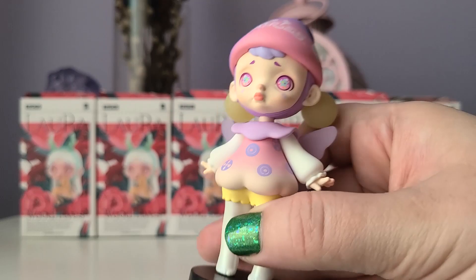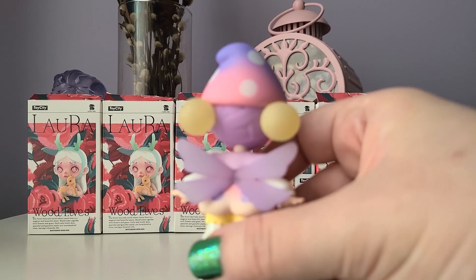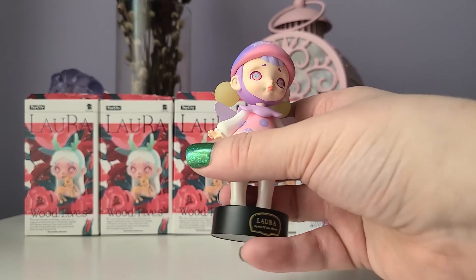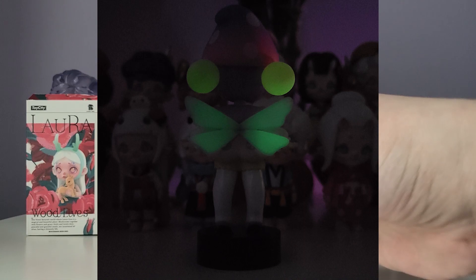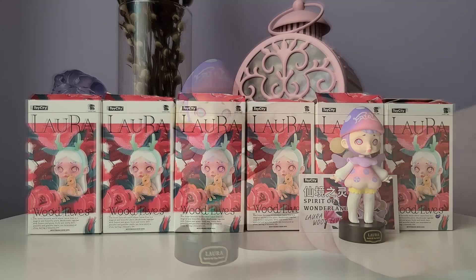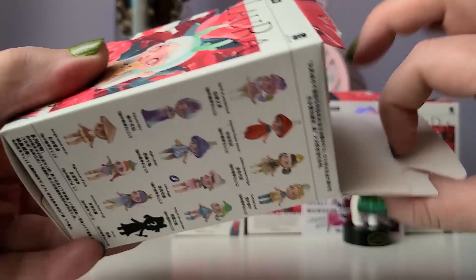If you notice the two little baubles sticking out of the back, those are actually glow in the dark, which is super cool — I don't know if Laura has done glow in the dark before. I love how the mushroom style hat says 'fairy' on it, really cute. Someone recently asked me if Lauras can stand on their own, and no — most of the newer series have these slanted feet attached to the base so you can't really stand them on their own, which is too bad. The wings, the glow in the dark baubles, and the mushroom hat are my favorite features for this figure.